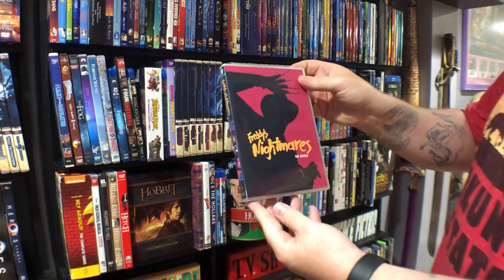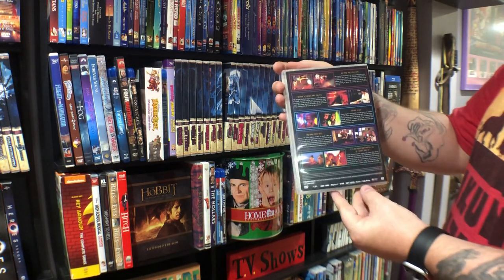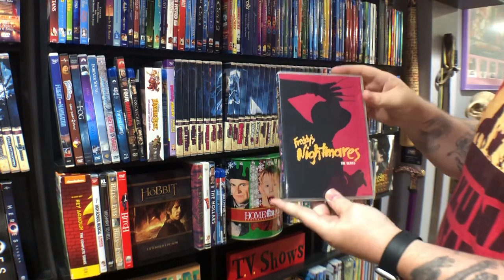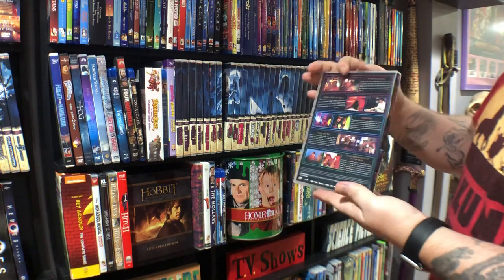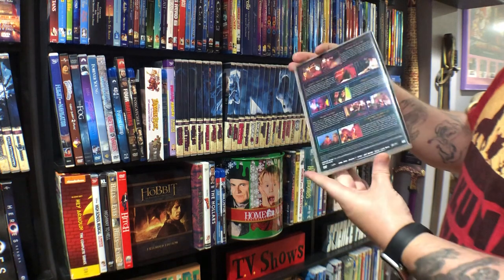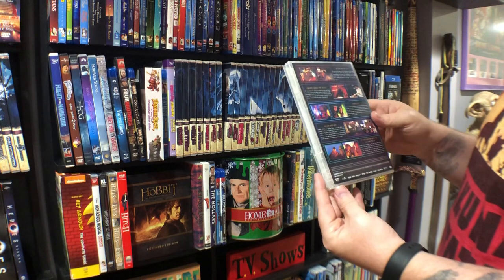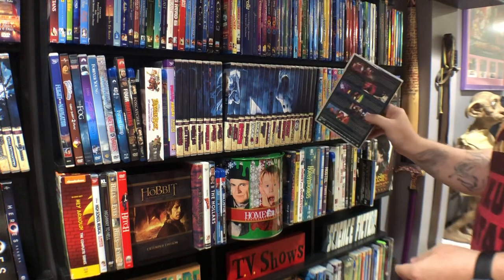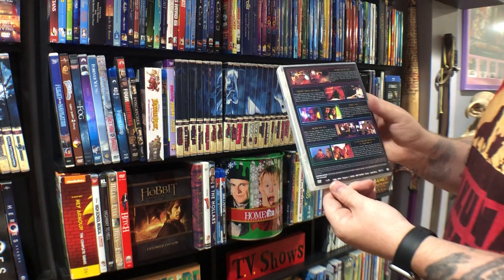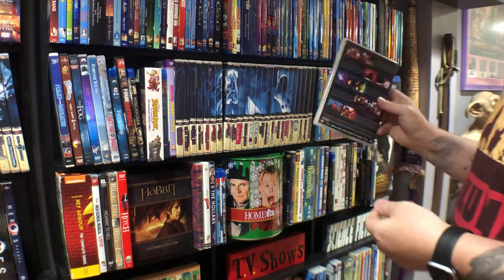This was a show called Freddy's Nightmares — Freddy Krueger was the host, very similar to Tales from the Crypt. I've seen one or two episodes and will watch it one day. They kind of just ran on with the Freddy name so it's just little mini-episodes — 15-minute episodes and Freddy's the host of the show. This is not an official release — this was something I bought at a horror convention and there was a case floating out there for it, so that's where I got that.